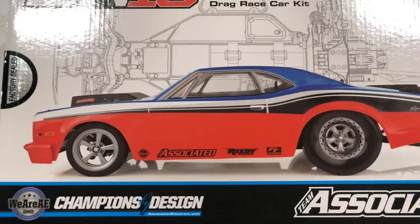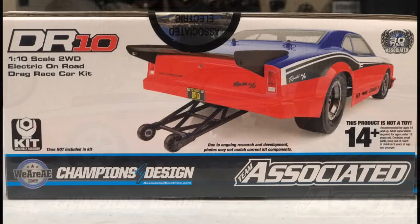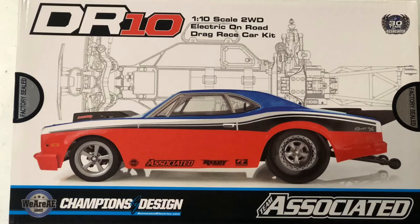What's up YouTube, it's your boy Life of Coach D and we back in the building with a new whip alert. Appreciate my boy — shoutout UDRC, if y'all don't follow him man go follow him right now on YouTube, that's UD space RC. I have picked up another Associated drag kit, this time the DR10 kit.